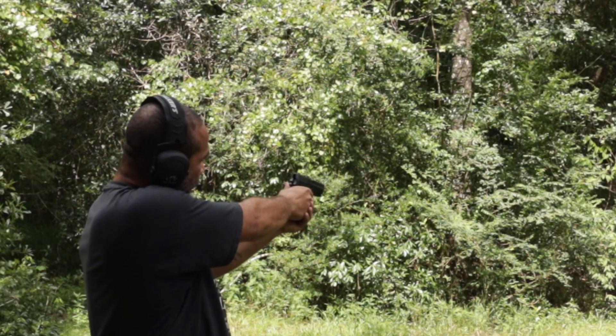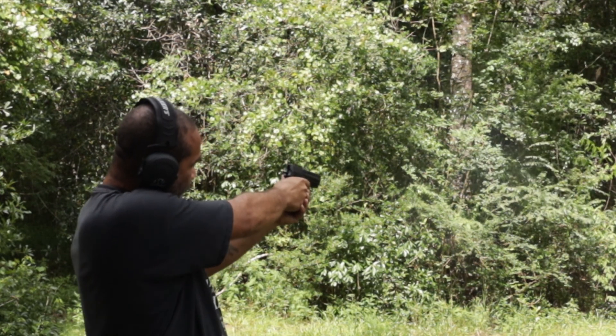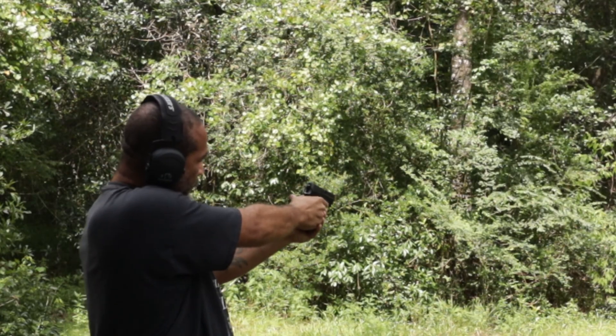It's very reliable. I've put a few thousand rounds through mine so far and I've never had a jam, a malfunction, or any issue of any kind. It's got a smooth trigger pull — 10 or 12 pounds I believe for the first pull. And once the hammer's back, it's something like 2 pounds. Real smooth, real crisp reset.